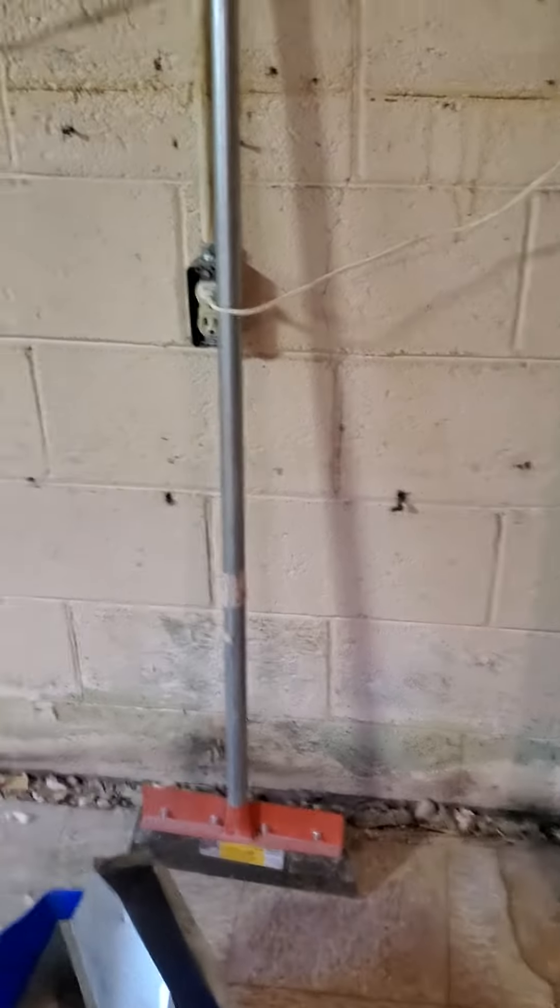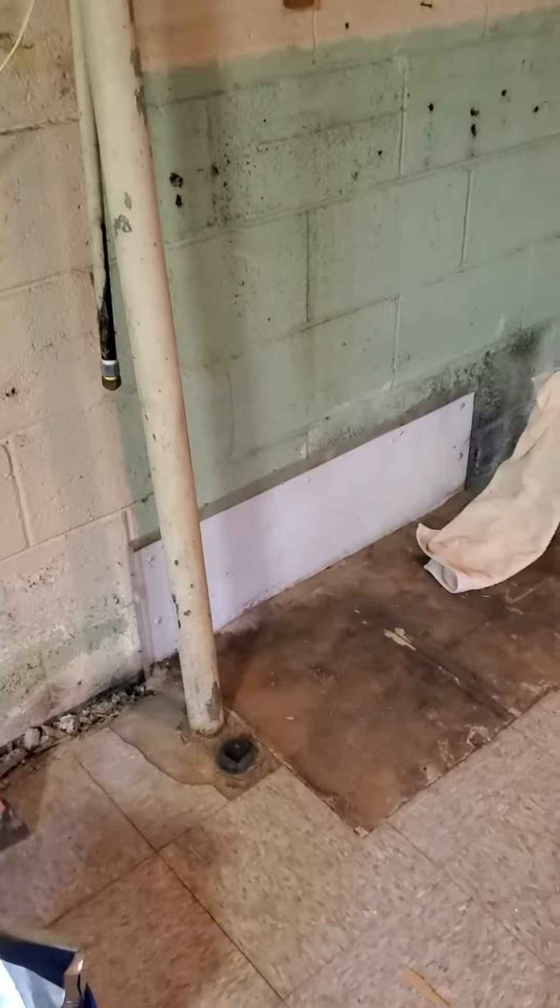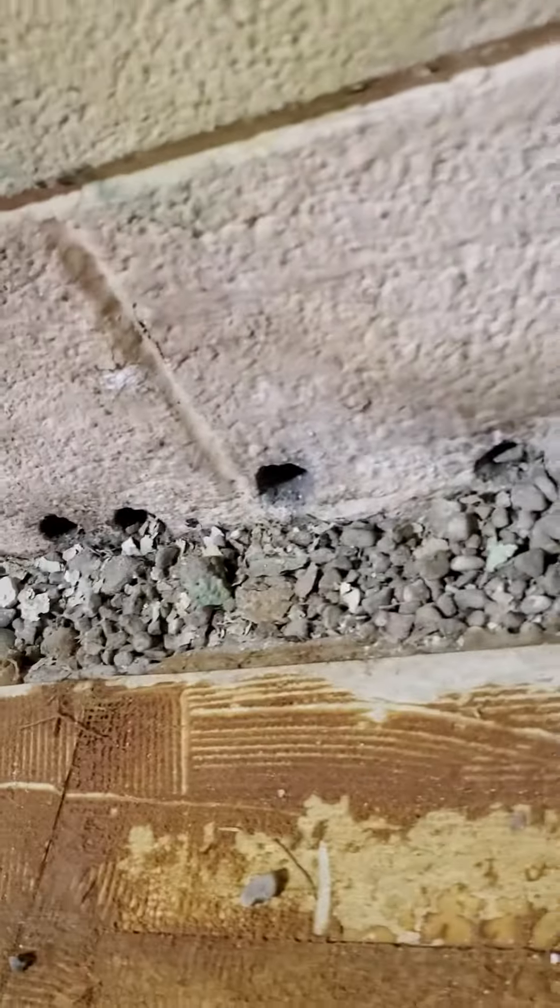No sump pump over here. They attached a one-foot by maybe three-foot little flange, probably because the blocks were deteriorating more there. Same thing here in the corner. The problem is exterior cracks — that's what's allowing the water in.